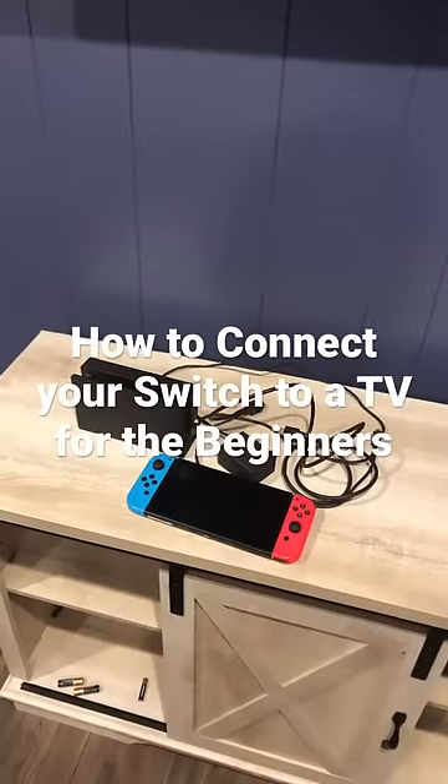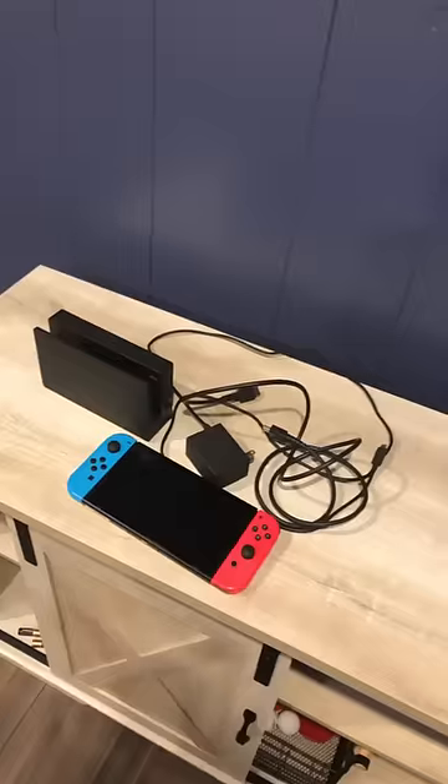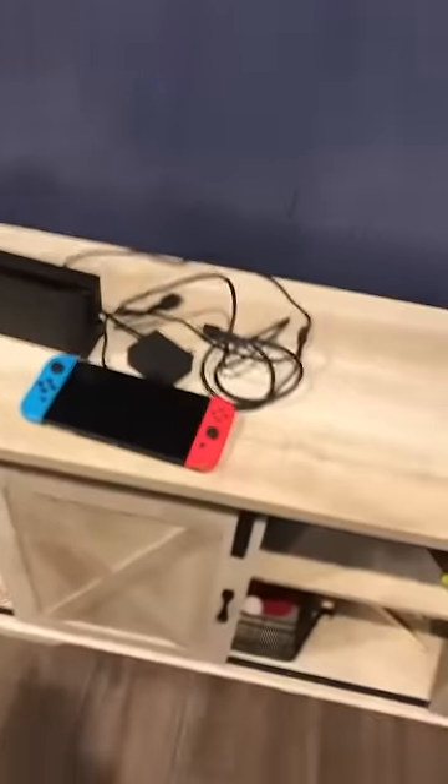In today's video, I'm going to be showing you how to connect your switch to a TV. The first thing you need before you connect it is your Nintendo Switch, your docking station, your charger cable, and your HDMI cable.